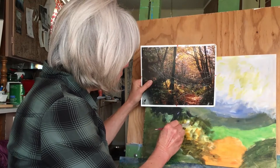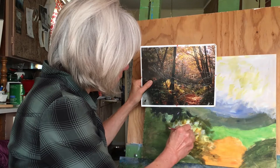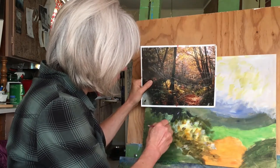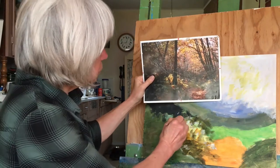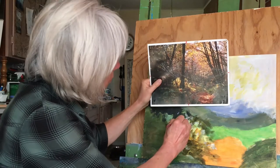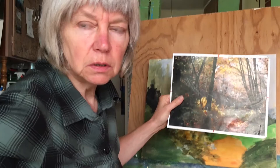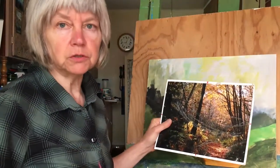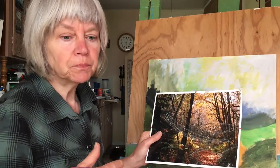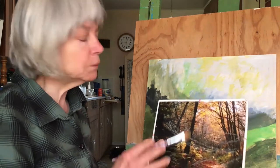Along the very tips where the sun is hitting, I'll bring some light in down here. That's how you could do the bush. Every area we're going to do dark, medium, light, dark, medium, light, and sort of add variations of colors. Adding the variations of colors can be done at the end to make it easier, though I can't help myself from doing it at the time.